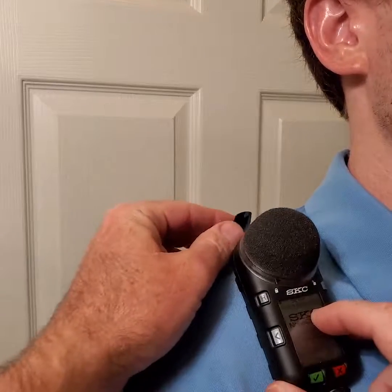Have the worker turn their head toward the dosimeter. Be sure to mount the dosimeter where they will not hit the microphone with their chin, possibly creating false noise. Position the microphone at the top of the shoulder so that the microphone can collect sound from all directions.